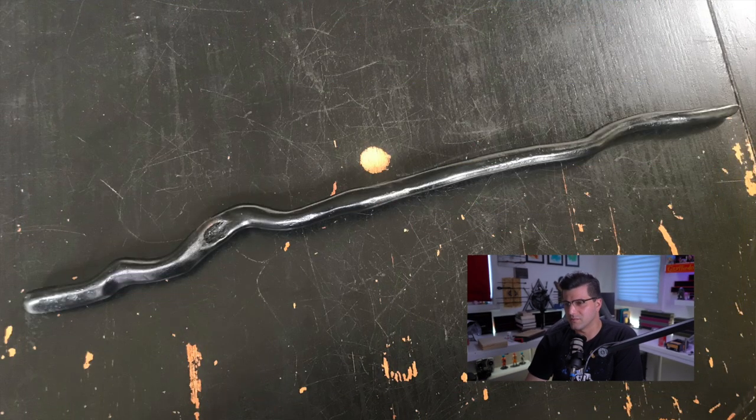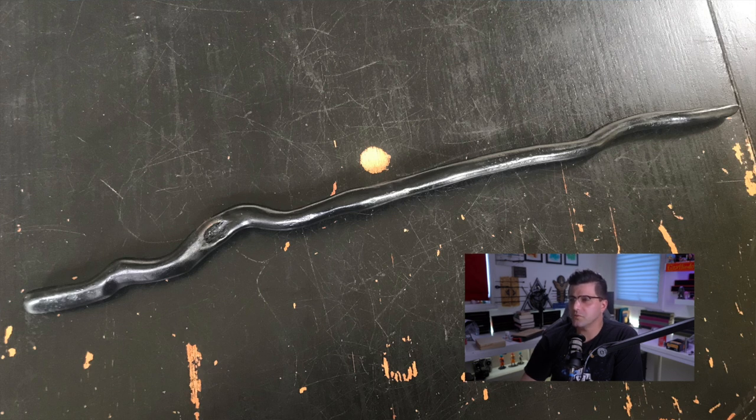Next up we have this squiggly black one. I don't like squiggly wands mostly because people make them look stupid, but this one looks cool and different and organic. It's maple root that was carved down following the natural contour of the wood — that's why it looks so organic, because it is organic.